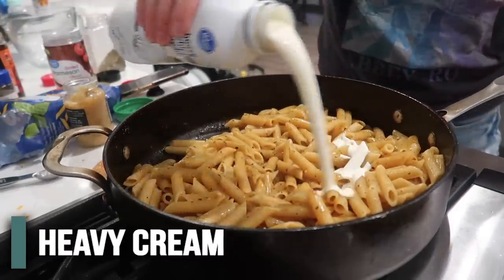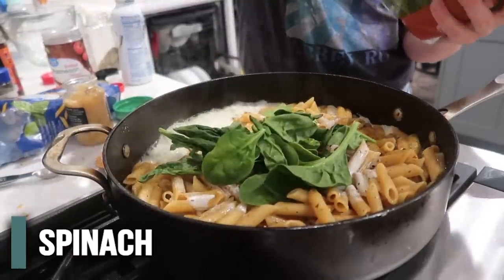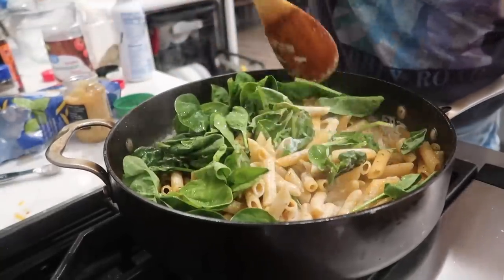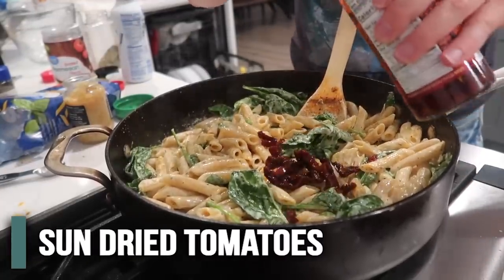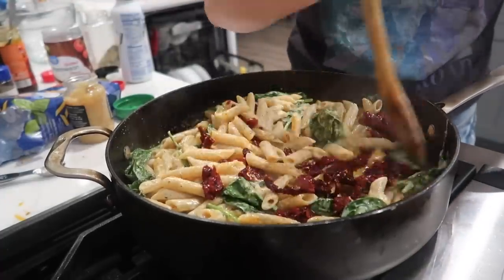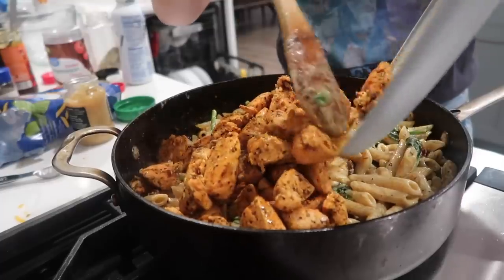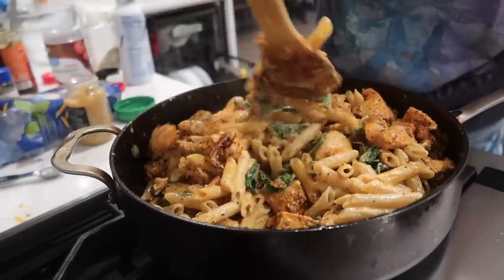Once your noodles are done, you're going to add one cup of heavy whipping cream, two teaspoons of Dijon mustard, two cups of spinach — I'm just going to eyeball this — and the juice of a lemon. We're just doing a little bit of lemon juice here. Then we're just going to mix this around so everything's incorporated and the spinach cooks down just a little bit. Once that's cooked down, I'm going to add eight ounces of sun-dried tomatoes. You can cut them into smaller pieces if you want. If your family doesn't like tomatoes, you don't have to do a ton, but I think they add a ton of flavor. Now once everything is mixed in, we're going to add in our chicken. I use about two pounds, but I love chicken more than I love pasta, so that's why I do it this way.